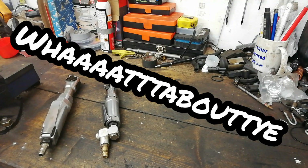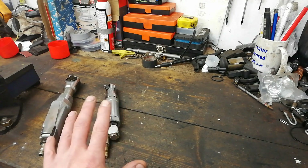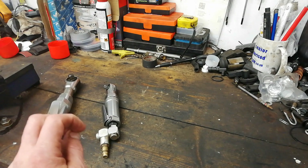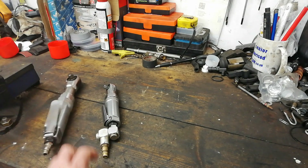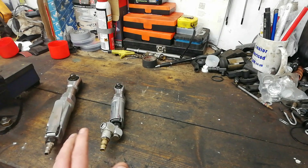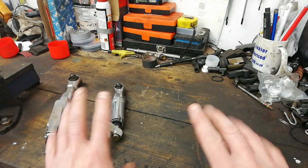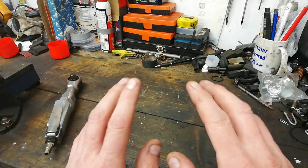Guten Tag! Wie geht's? I did a video a wee while ago on ratchets. Somebody asked me, 'I'm surprised you don't have any electric ratchets.' Well, I do have the old fashioned trusty air ratchets, which I never showed because that video was about manual ratchets. This one here isn't about manual ratchets.